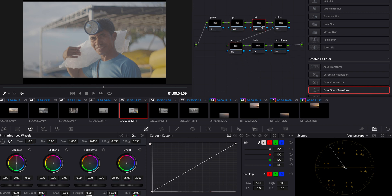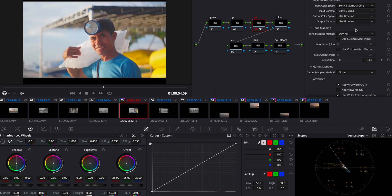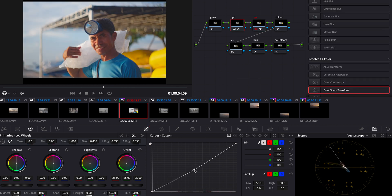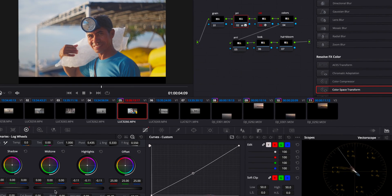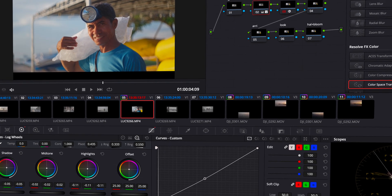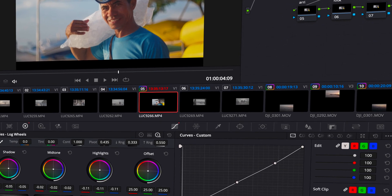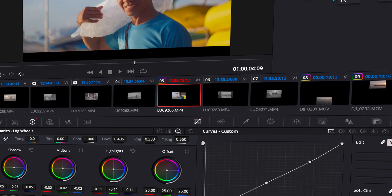We're going to transform our S-Log 3 to our Rec 709 footage in the Color Space Transform node. Then we're going to jump into Primaries and adjust and balance the image the way we like it. I usually desaturate a little bit because I find the CST adds a bit too much saturation. After that I play around with the log wheels to adjust the highlights and the shadows.